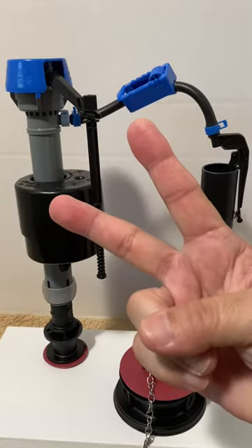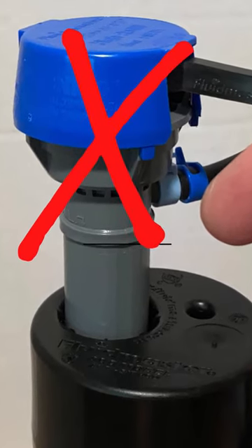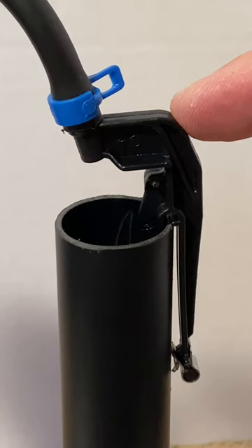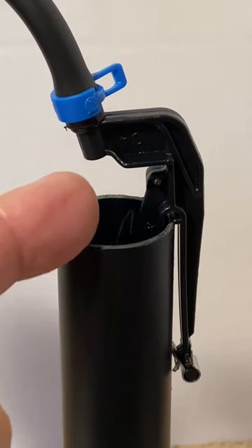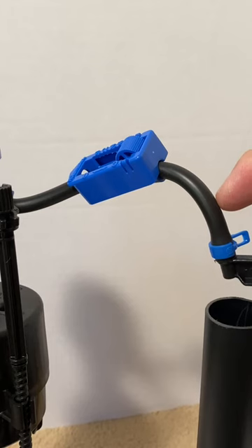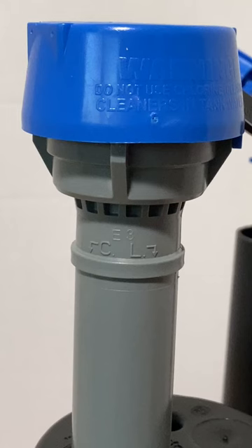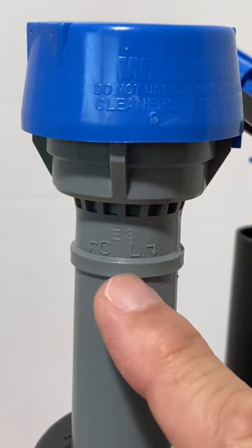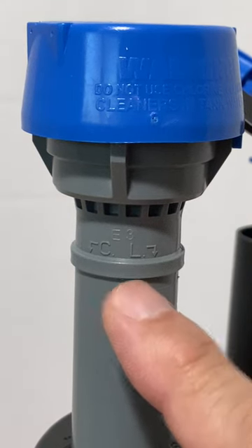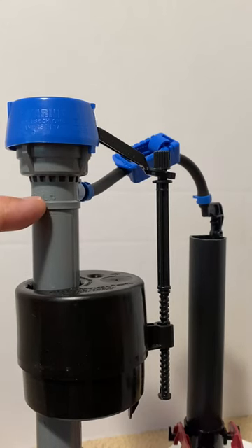Here are two important safety features to protect the water supply line in case of a fill valve failure. First, the refill tube clip provides an air gap above the overflow pipe, which keeps the tip of the tube away from the water. This prevents water from siphoning back through the refill tube to the fill valve. The second safety feature is the critical line mentioned earlier. The height of the critical line needs to be set at least one inch above the top of the overflow pipe.